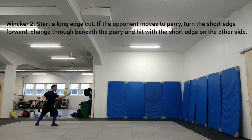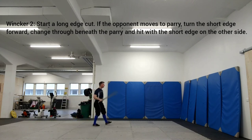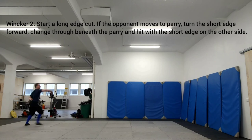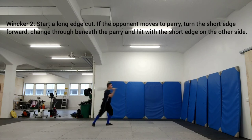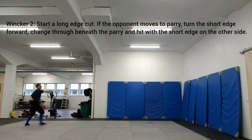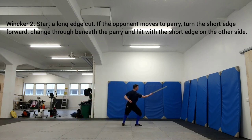Start a long edge cut. If the opponent moves to parry, turn the short edge forward, chains through beneath the parry, and hit the short edge on the other side. This Vinker play is found in Lekershner 31R, and it's quite similar to the earlier one. But instead of cutting around the parry by turning the short edge, we are instead switching the side and attacking on the other side.